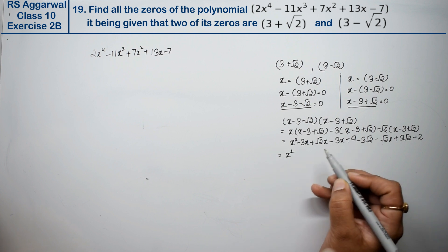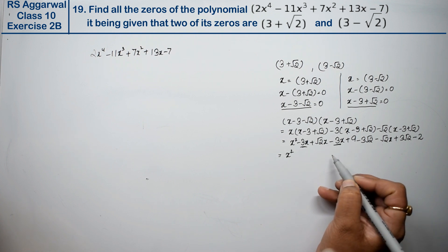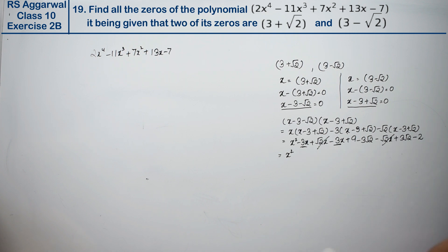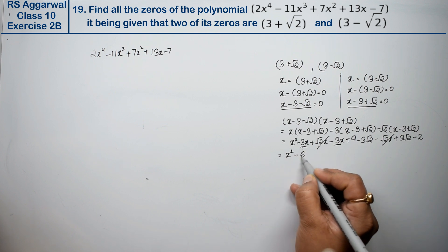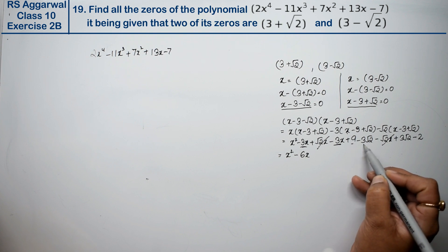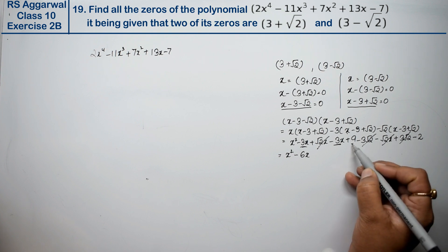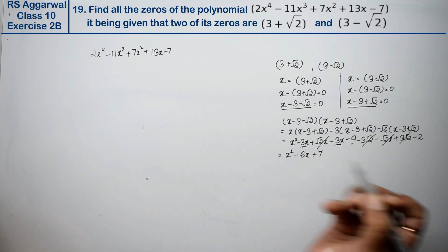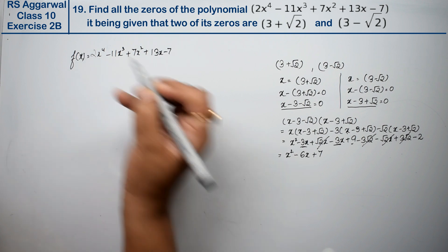Simplifying: x² - 3x - 3x gives -6x, and the √2 terms cancel. Then 9 - 2 = 7. So the product is x² - 6x + 7. Now we divide f(x) by this quadratic.